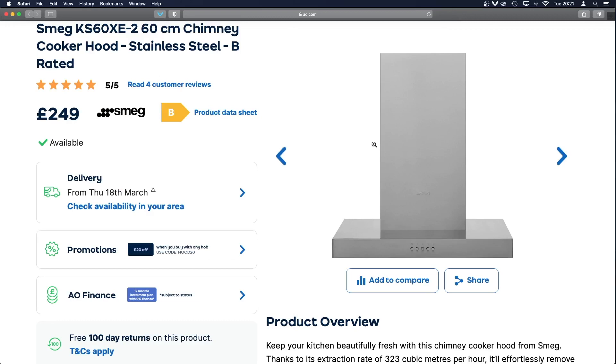Hi everyone. Today we're going to look at something a little bit different. I'm going to go through a problem I was having with a SMEG cooker hood — it's very similar to this, possibly the same model with similar switches on the front — and I'm going to explain how I designed something in Fusion 360 to improve what I think is a flawed design.